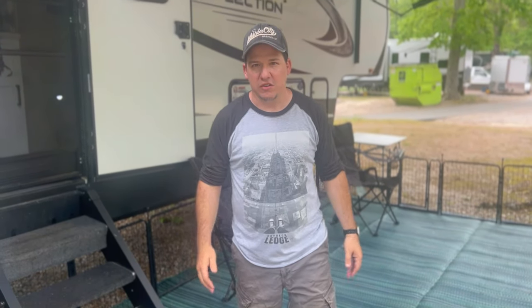Hey everyone, welcome to the channel. Thank you for joining us as we tour our RV. In this video we are touring the Grand Design Reflection 337 RLS rear living. We're going to show you the outside first, and then Jen is going to show you the inside.